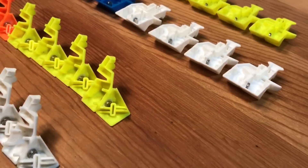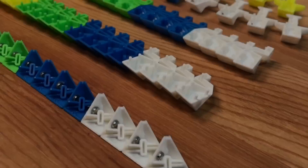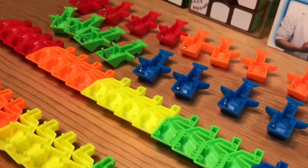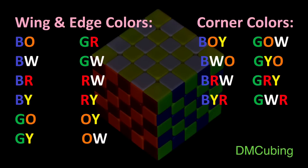Now that everything's set overnight and the glue is completely dry, it's time to reassemble the cube. We start by reassembling each little cubie piece — you might find it helpful to group all the individual parts that are similar together. Here's a chart I put together that shows the color combinations of the wings, edges, and corner pieces. We can think of the two wings and the edge as one unit; that one unit has the same color combination. So we have blue and orange, blue and white, blue and red, blue and yellow, etc.